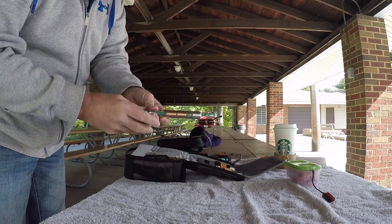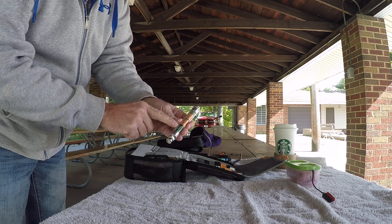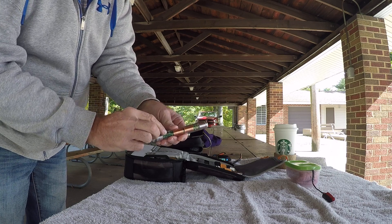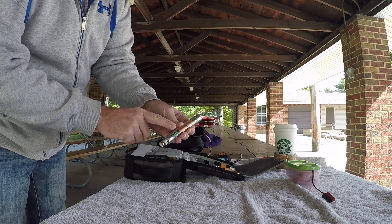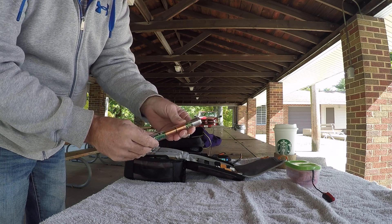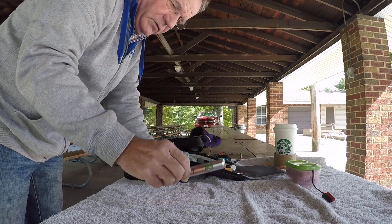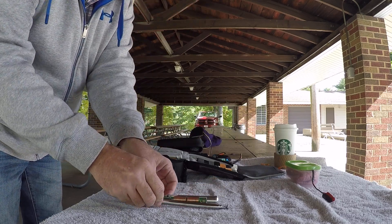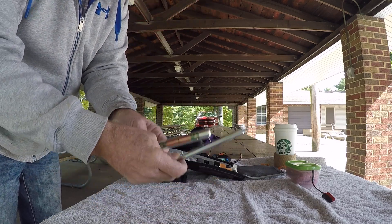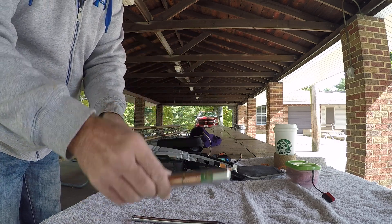Here's the base of it. This is the 20 and 17 meters switch. 17 meters is up and the switch down is 20 meters. And here's what you get with just your basic AX-1 purchase — it's these two: the element and the base.